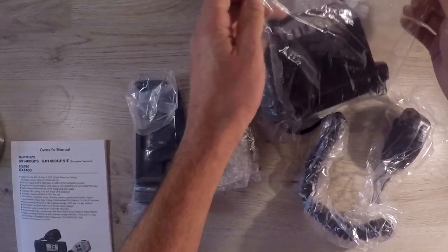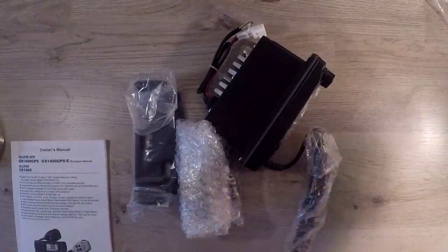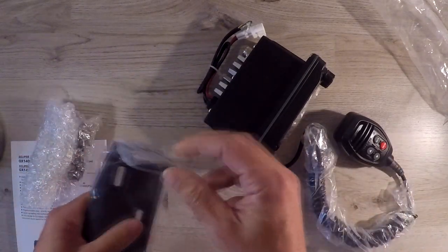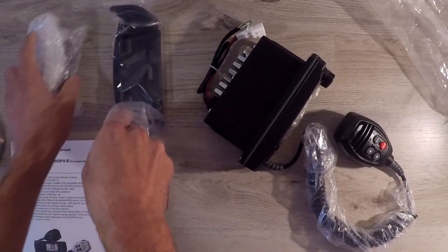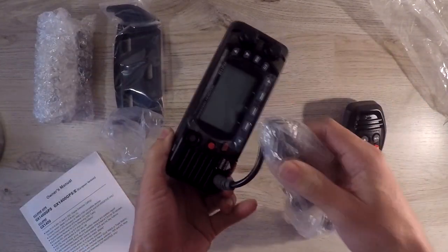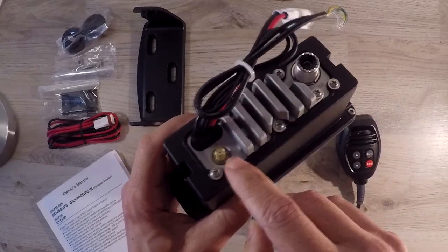But back to the GX1400 GPS radio. The radio, along with its mic, bracket and cable, weighs around 980 grams and is a 25 watt VHF FM transceiver on high and 1 watt on low power. It has a built-in GPS antenna but also the capability of connecting an external GPS antenna or even a smart GPS antenna.